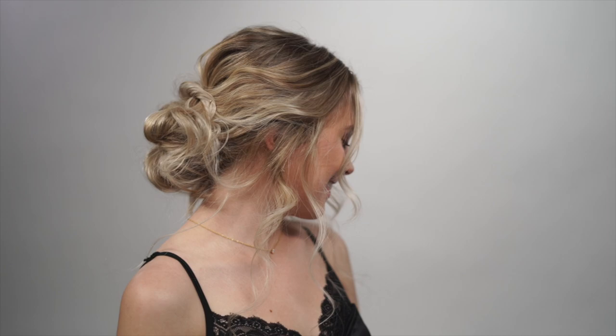What's up guys? Jenny Strebe here, and today I'm going to show you guys how to get the scrunched rope braid updo. This literally takes five minutes or less. Let's get started.